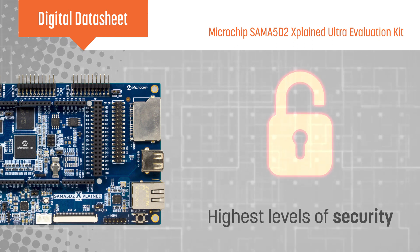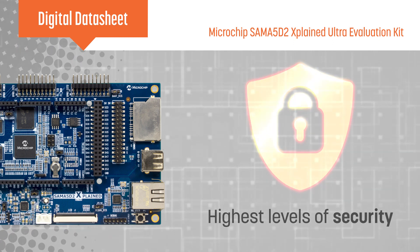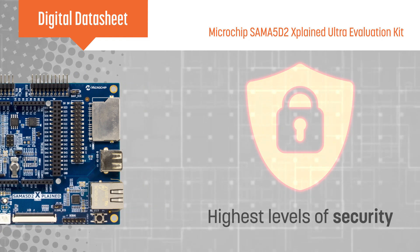The SAM A5D2 microprocessors feature the highest levels of security in the industry, providing an excellent platform for customers to create secured designs.